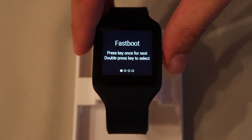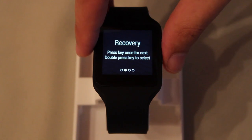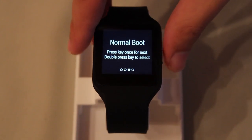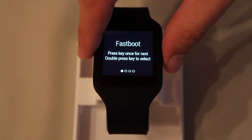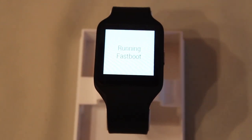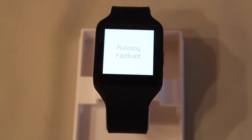You can switch modes by pressing your power button once. You have Fastboot, Recovery, Normal Boot, and Factory Reset. Choose Fastboot and double press to select this option. You're now successfully running in Fastboot mode.